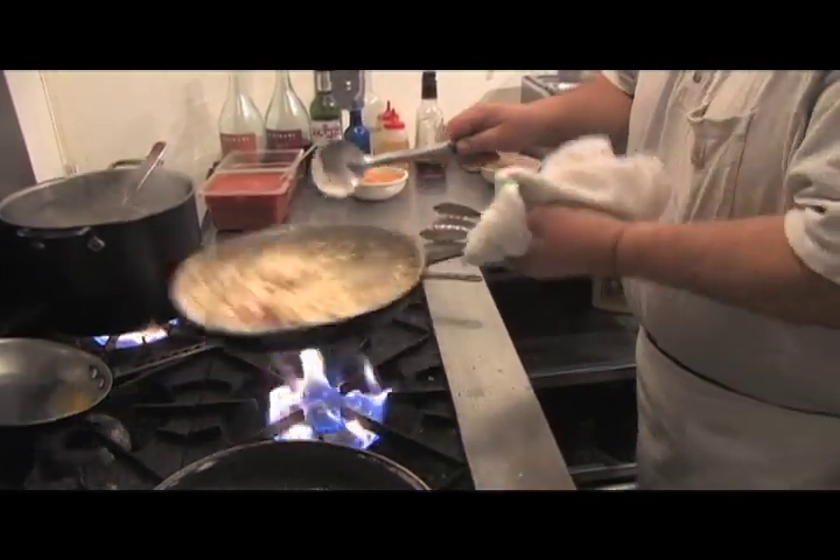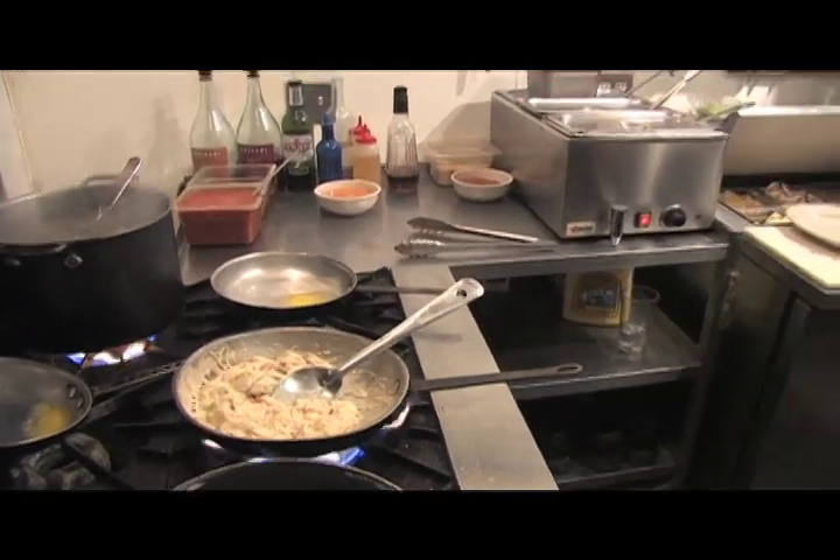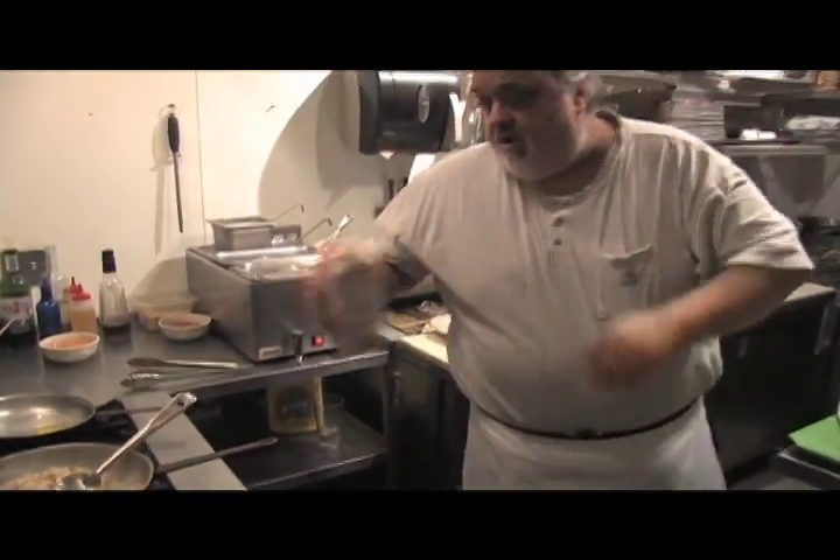I'm going to use a little bit of cheddar, a little bit of Swiss, a little bit of Parmesan. Put some green onions in there too. So right now we've got our sauce and everything; I'm going to add a little bit more heavy cream.